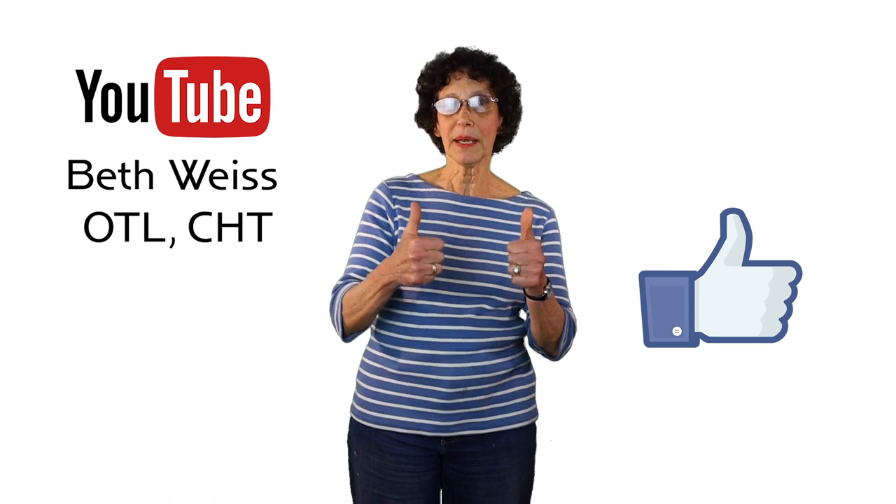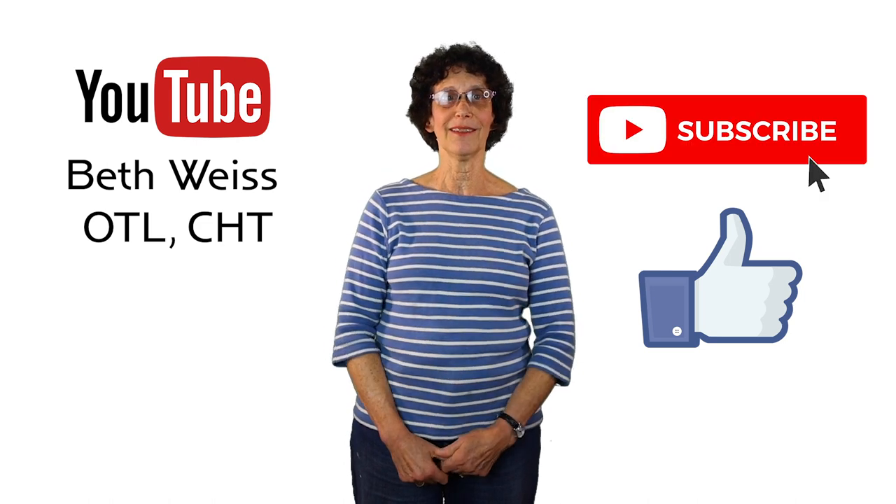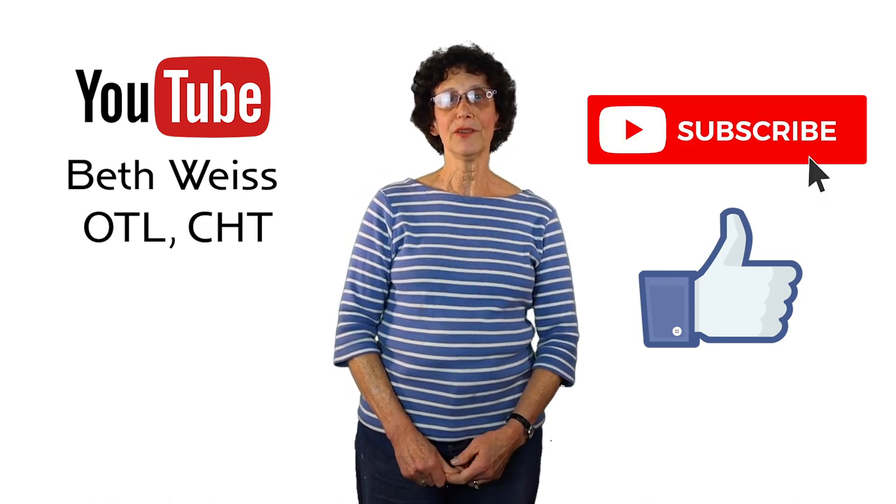On my YouTube channel I have created several videos that demonstrate different activities we do on a daily basis, showing how not to position your hands and how to position your hands correctly. I hope they help you learn how to make some simple changes to decrease strain in your body. If you like this video, please hit that thumbs up button and subscribe to my channel. I'll be uploading new videos soon.